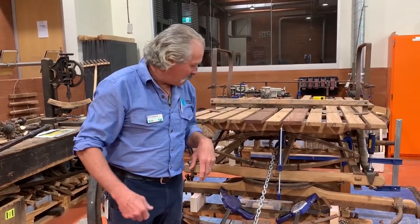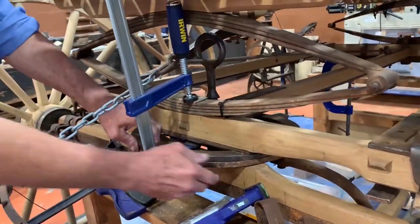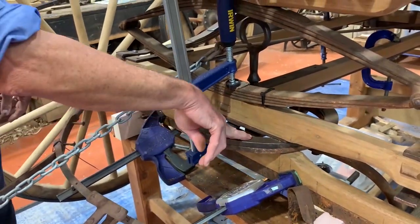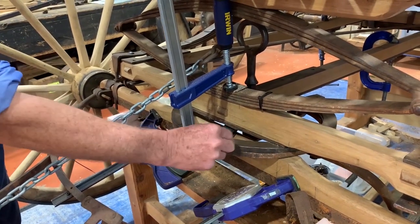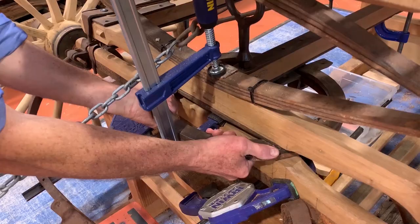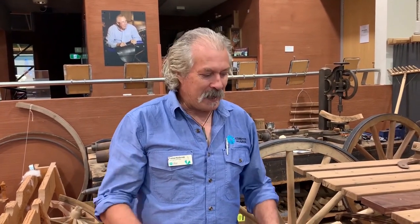We initially thought the blacksmith was making it from Netherton steel imported as a blank, as a flat bar. However, we noticed that this fifth wheel — the steering component of a horse-drawn vehicle — is stamped Netherton. Now if it was just steel that the blacksmith turned into this, the Netherton stamp would be curved. But it's actually in a straight line. That means this unit was made in England specifically for this purpose — bought by a carriage works as a steering component for a vehicle of that size.